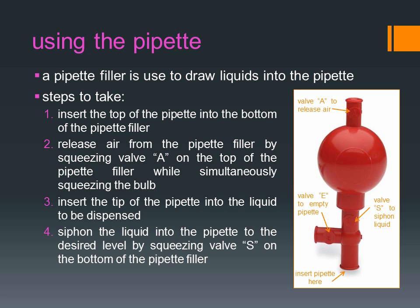Siphon the liquid into the pipette to the desired level by squeezing valve S on the bottom of the pipette filler. Empty the pipette by squeezing valve E on the side tube. Watch the video in the next section to learn how to use the pipette filler.